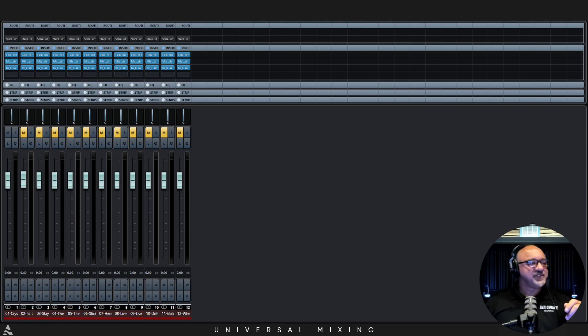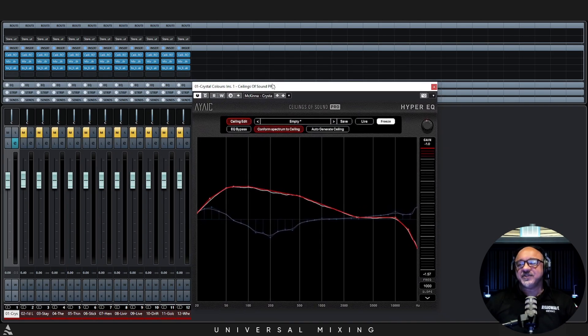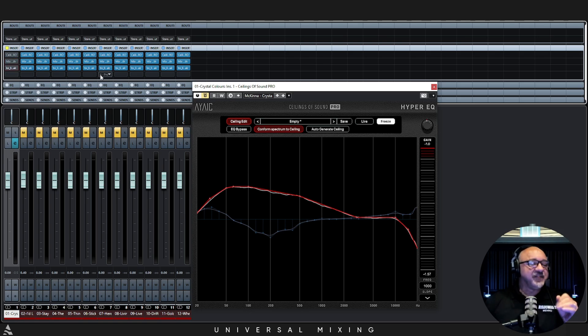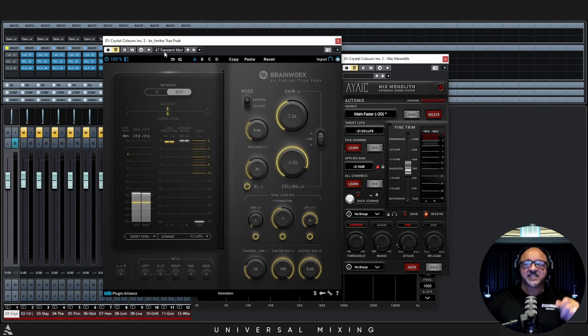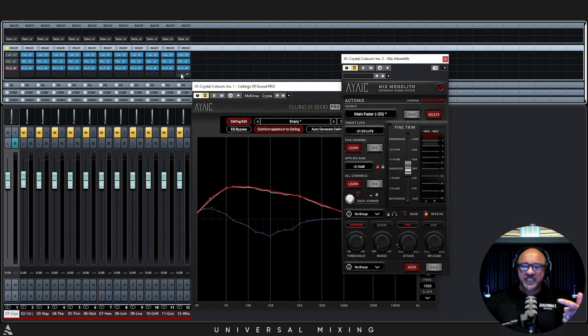Let me put this away and let's bring up our first song. I'm going to play the song as it was released before. On all of these songs we did the exact same thing: we have COS Pro, we have Mix Monolith second, and then we have the Brainworks Limiter set to the Transient Monster preset — we just used that preset. We're using a limiter here because these songs were mastered, which means there was compression, limiting, and enhancement. The low end was collapsed — from 80Hz on down, it's mono, because low end is omnidirectional.